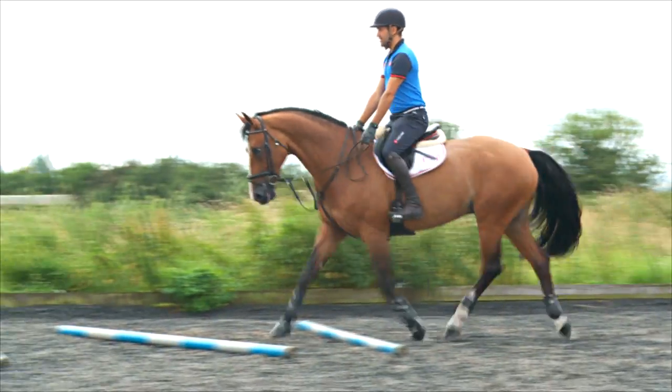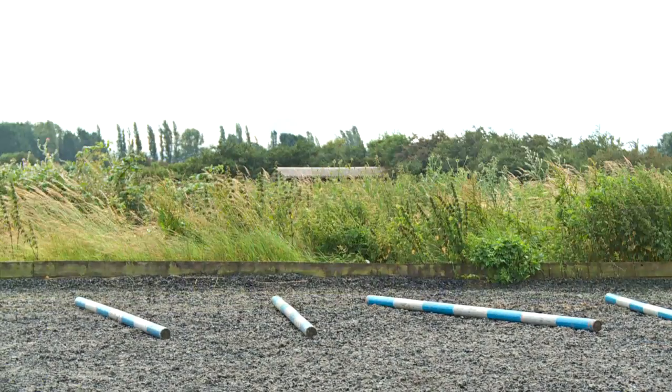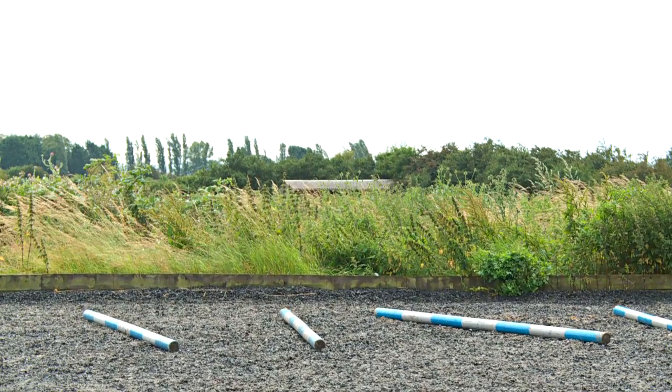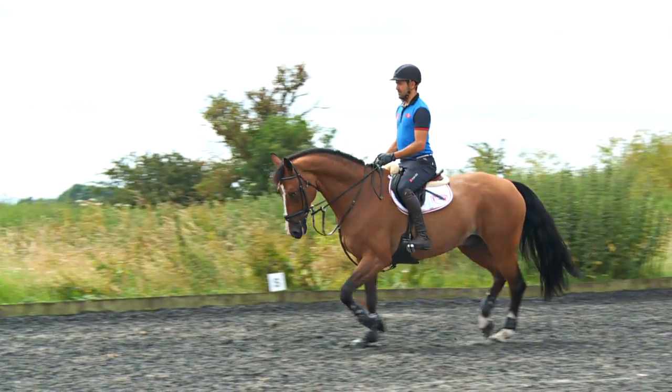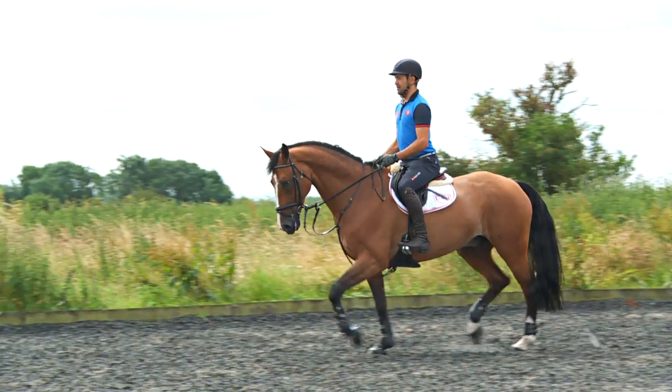A great exercise to do whilst warming up is to do just normal trot poles, but this is a little bit different. With these trot poles they're just scattered randomly with random distances and not always particularly straight.